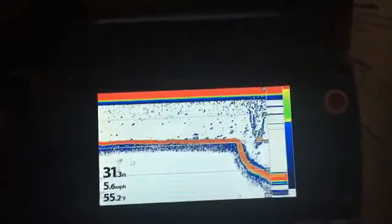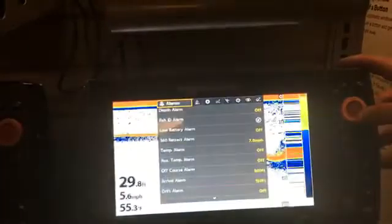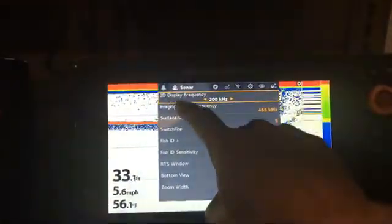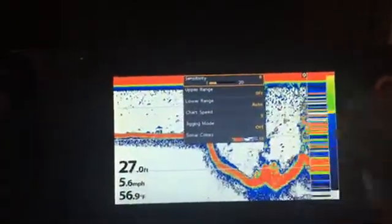This is what 2D sonar looks like. We have different frequencies that we can send a signal down to the bottom of the lake, which gives us a return to show us what's on screen. I've hit the menu once, which brought me to the sonar menu, then hitting menu again brings up the main settings. Clicking the sonar tab and going down one gives me my 2D frequency options.